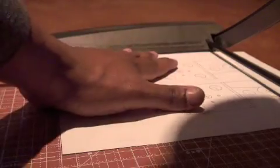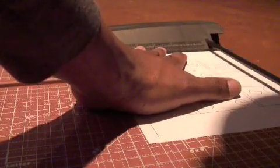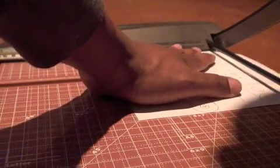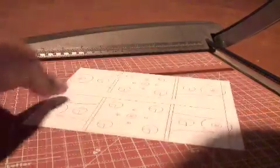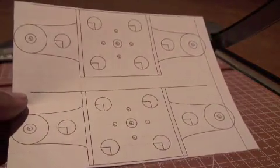We happen to have a paper cutter, so I'm just going to use that to rough cut the brackets out. You want to be careful not to cut off any of the picture, but the closer you cut, the easier it is to cut the brackets out later. You can do this with scissors — it doesn't really matter. So then you're left with just this piece of paper, which is basically just the brackets.